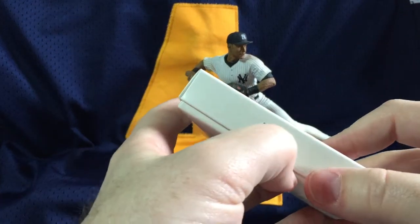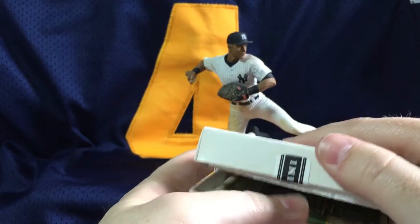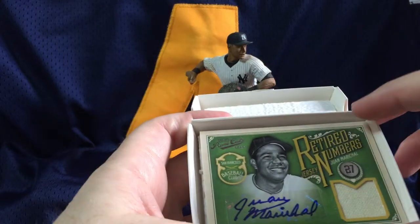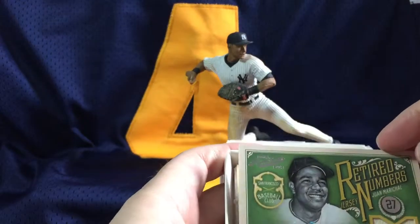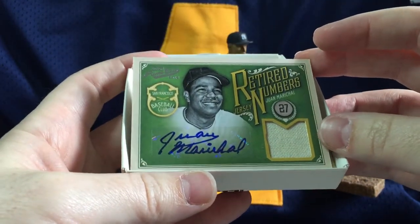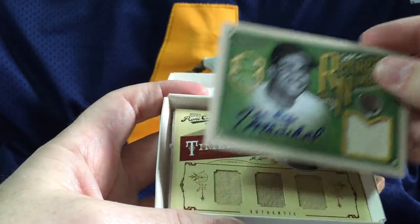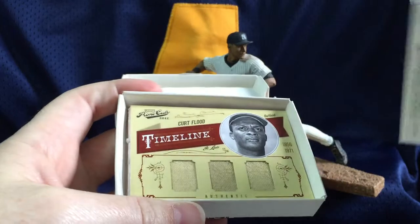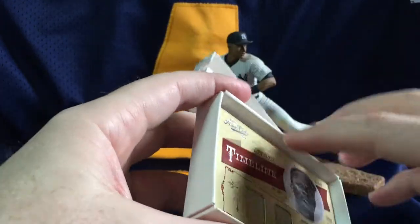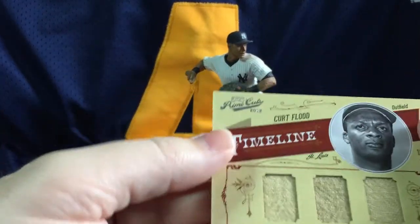This is great. Second mini box. First auto is a Juan Marichal auto. We love the Hall of Famers — Marichal has autographed a lot of cards, but it is still so nice to see Hall of Famers come out of baseball card packs. That is numbered to 25. And then the second card is a Kurt Flood three-piece jersey. Very cool.